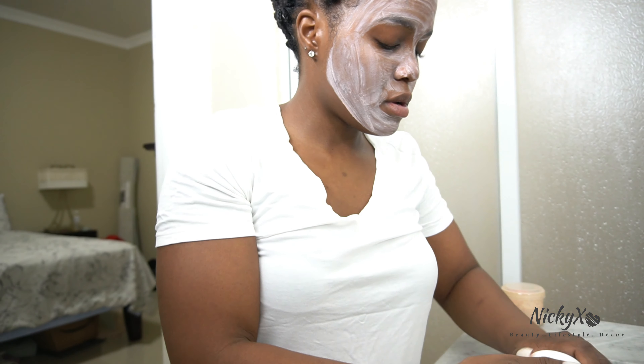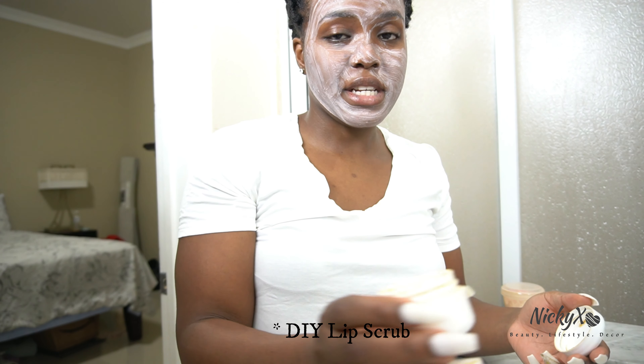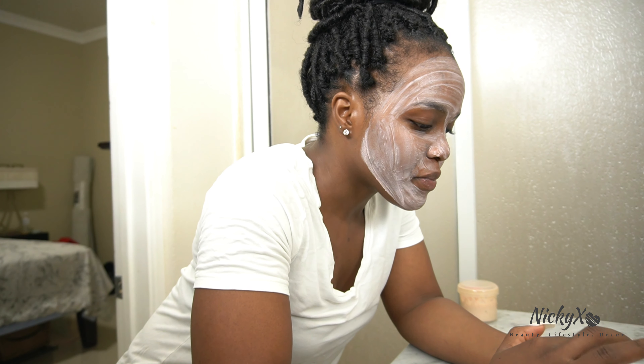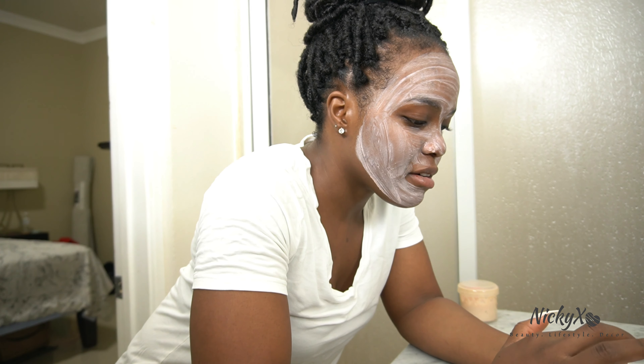Before I do though, I'm gonna use a little bit of my lip mask. It's a DIY mask — let me know if you want to know how to make it. My lips tend to be crusty, so I made this to exfoliate my lips and get rid of the dead skin cells. It makes them softer and they just look better. I'll use a little bit of it.